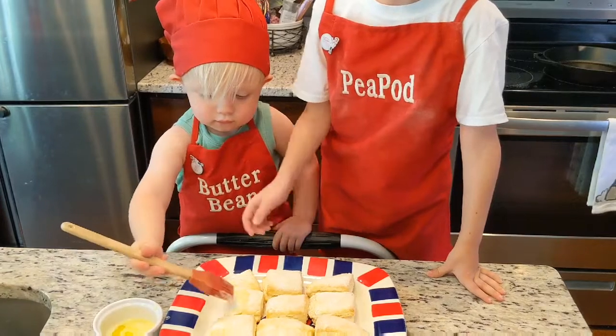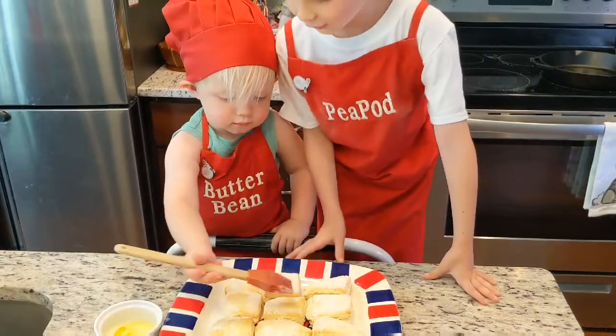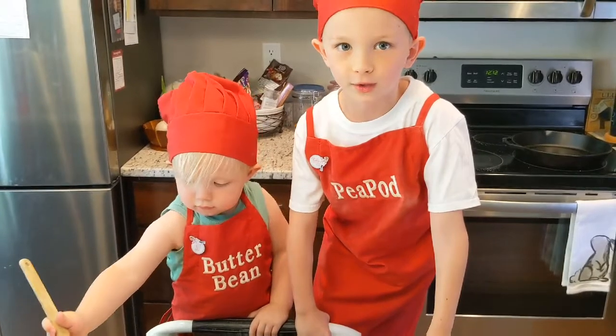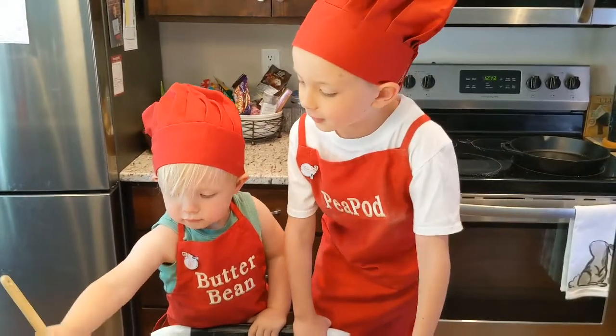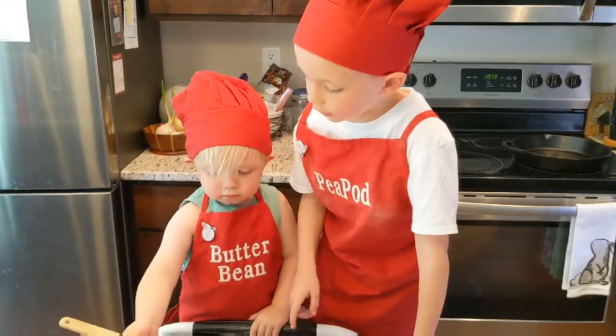My Nana actually made this apron, and the name 'Peapod' — that is the nickname she calls me. She likes to call me Peapod, and my brother, he's called Butterbean.